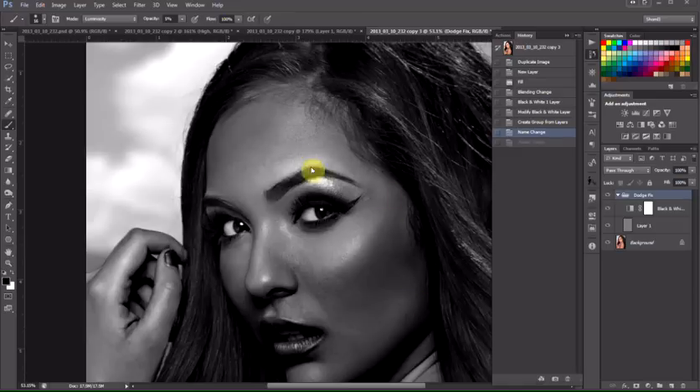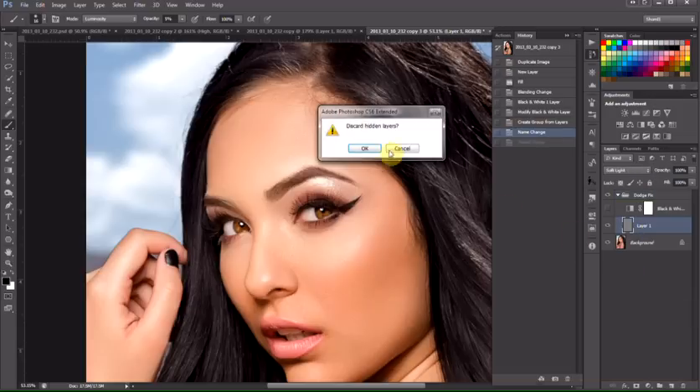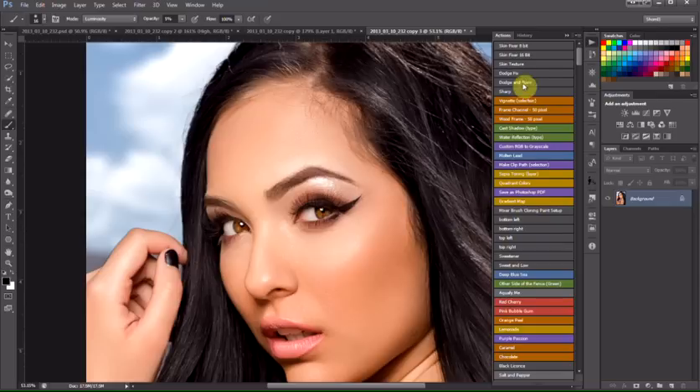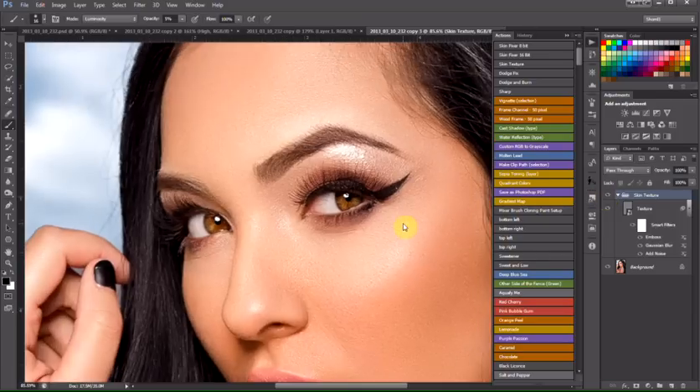Once we've got all the dodge and burn done to the skin and it looks really good, we're going to come up here and turn off our black and white layer. You can see it's got a little bit of shadows — it's got what it needs to be. The skin lighting is all smooth and equal. We'll come in here and flatten it, then go up here to skin texture. This is going to give a little more depth to the pores — it's not a lot, but it gives you that extra punch so it looks more realistic when you're looking at a print that's 20 by 30.